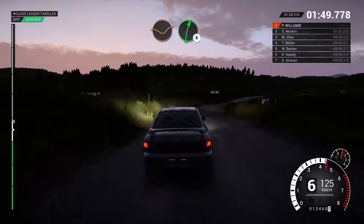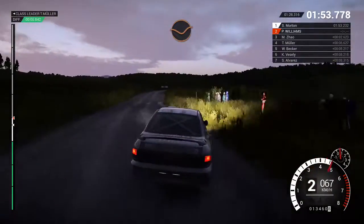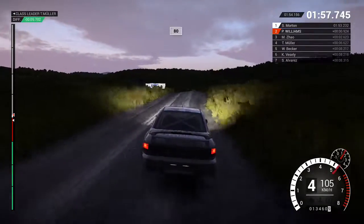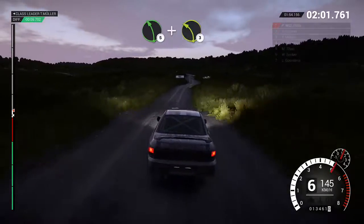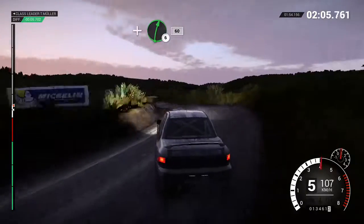Crest, dip, right 6, right 4 over crest, dip, keep middle of a crest, keep middle of a crest. 83, dip, keep middle of a jump at 150. Left 5, and left 3 over crest, and right 6 over crest.